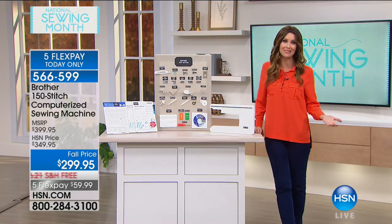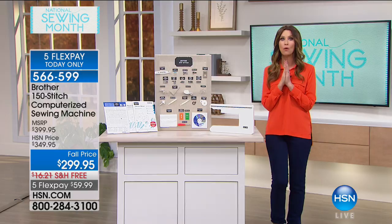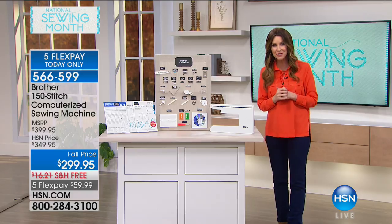We've got an incredible sewing machine from Brother. I know it's been a really long time since we've actually had Brother here on the air — we're so delighted to bring you this. It's a 150-stitch computerized sewing machine, and you're seeing that right — it's a computerized sewing machine for under $300.